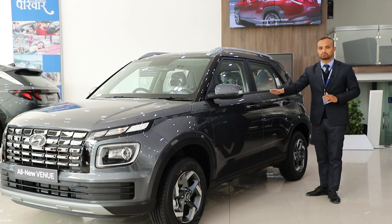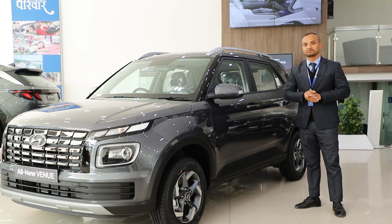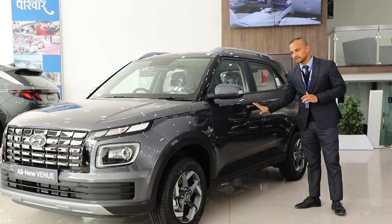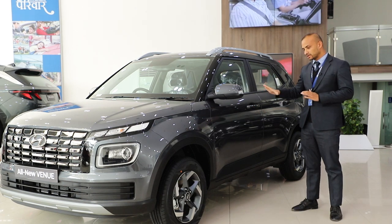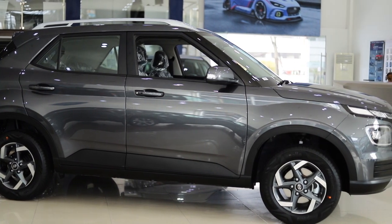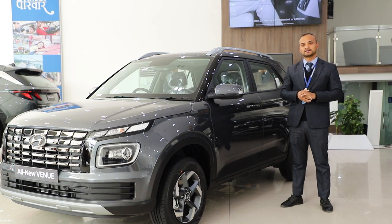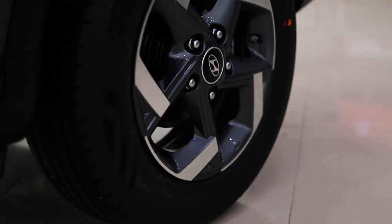We can see the All-New Venue side profile. In this model, the design philosophy is sensuous sportiness. You can see the sculpted carrier design. The All-New Venue side profile has a ground clearance of 195mm, which is why we can take this car easily on off-road conditions.